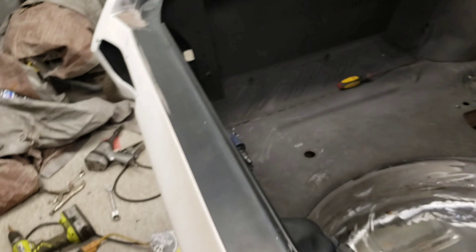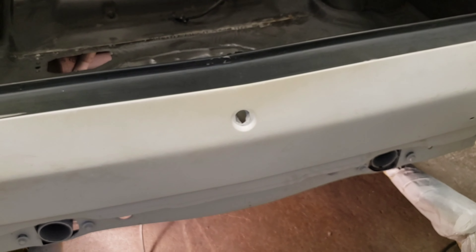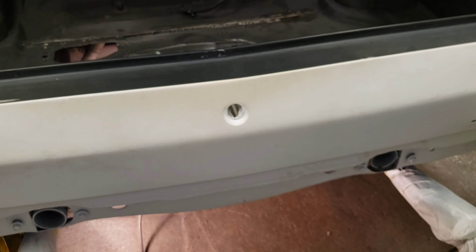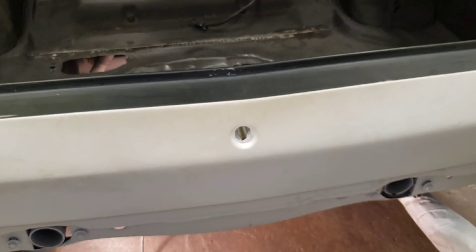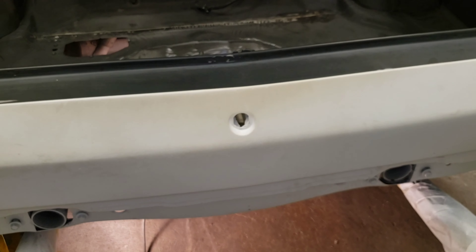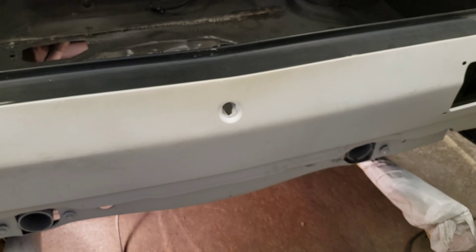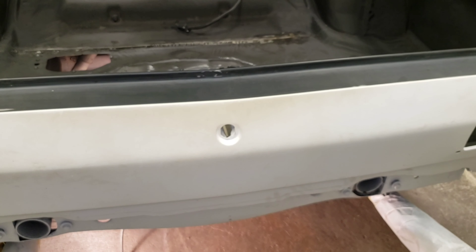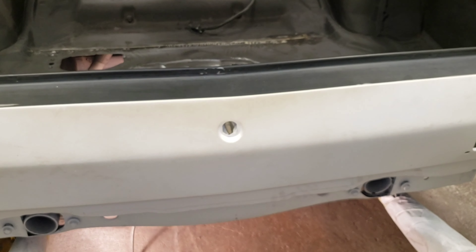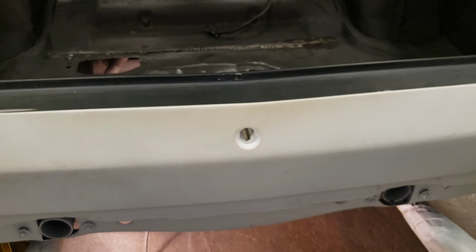Then I can just get under there with the DA. I'm going to take a paint paddle or a rubber sanding block and go around with some 80-grit first, then go back over with the DA and some 180-grit. And if I go to bare metal anywhere, I'll put some more epoxy over that and leave that.